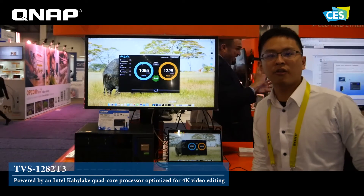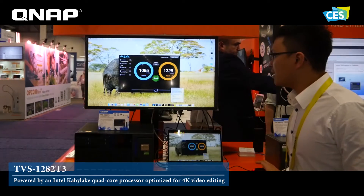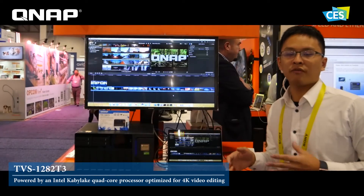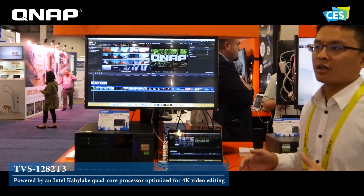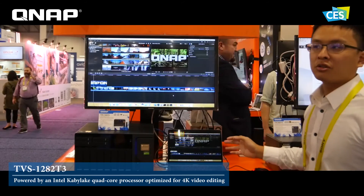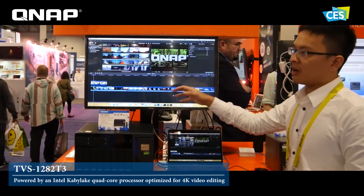There are also some scenarios for the video editing usage. For video editing users, because they already have a lot of materials, videos, and other files, so they just put all of them into the NAS. Use Final Cut Pro to directly access the NAS share folder and edit the file on the NAS.